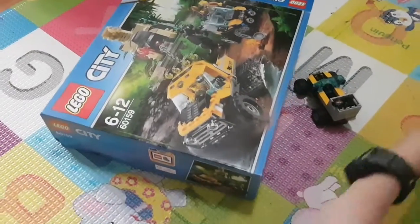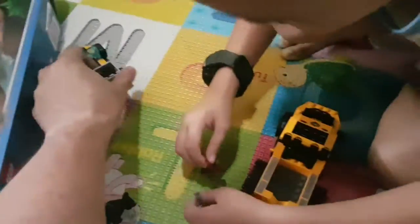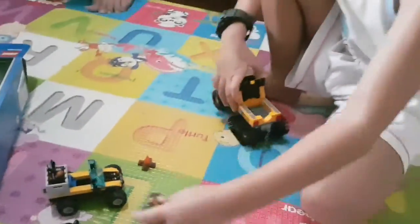This is the Lego Silvi 6015, man. It's awesome. 2017! Look at my face!